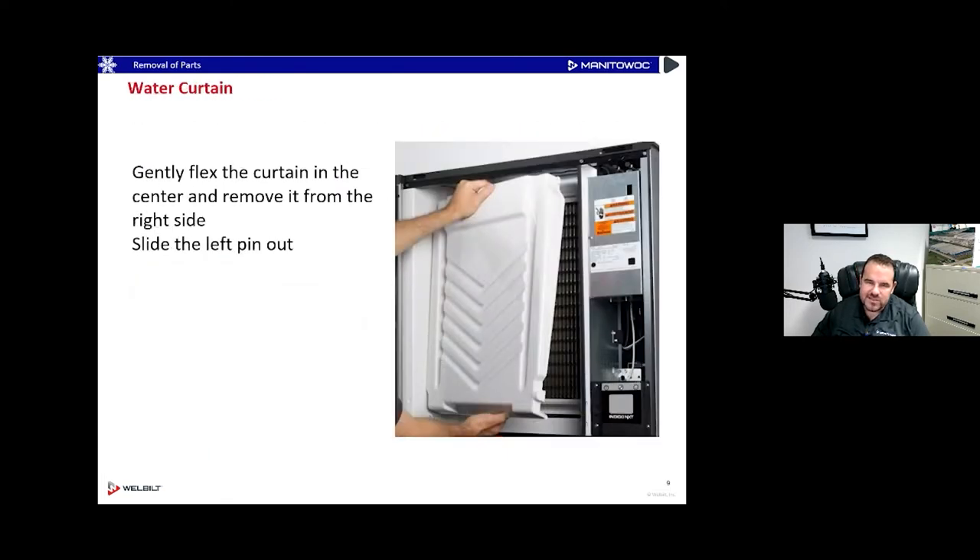Taking a look inside the machine, we've got a water curtain hanging over the evaporator grid. It's just held on with two pins, one on each side left and right. We're going to gently flex the middle of the curtain and pop one side out of the pin, then the other side will come out as well. We'll pop that out and remove that curtain from the ice machine.